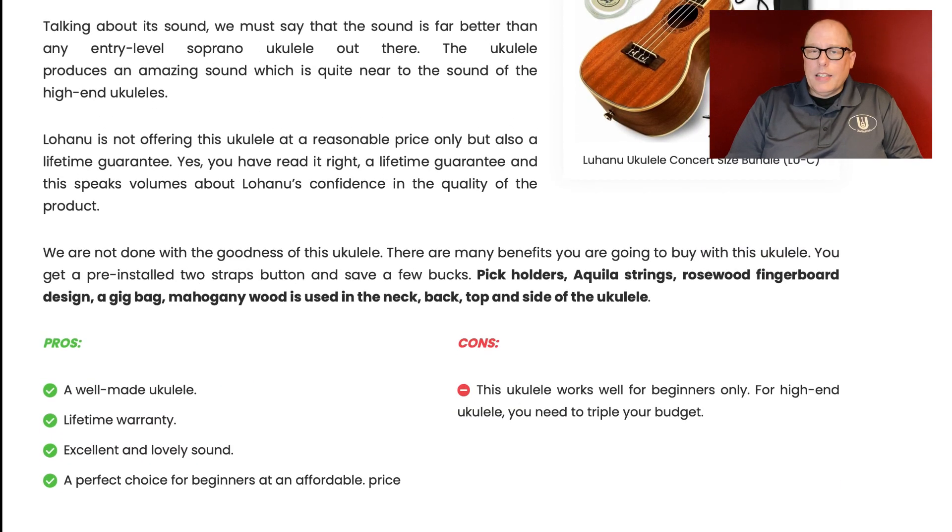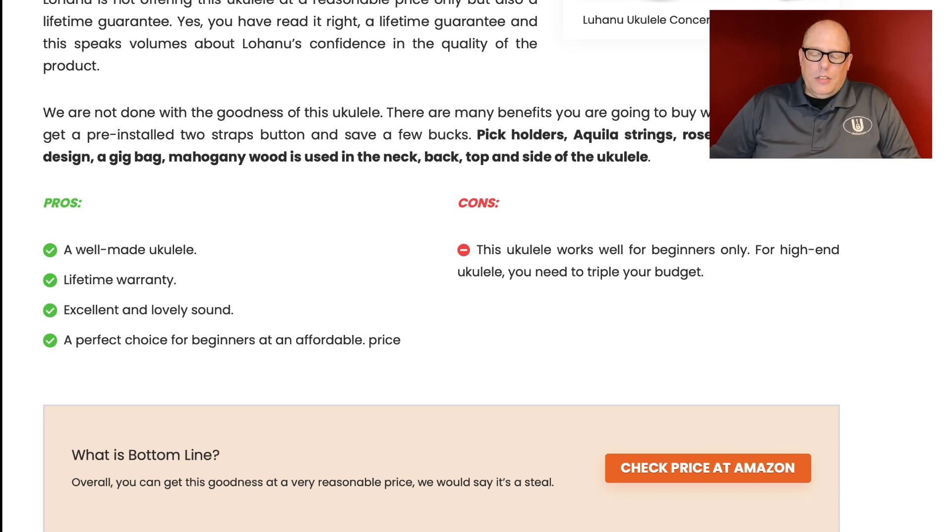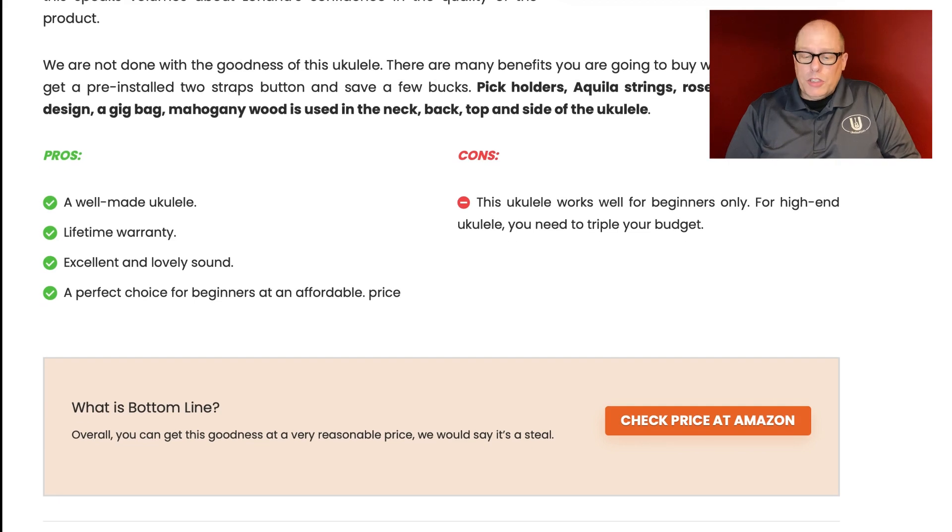Let's look at some pros and cons of each. The Lohanu: pros include well made and a lifetime warranty. Lifetime warranties are questionable though — the only company I know that really 100% stands behind their lifetime warranty is Koaloha, and that's a ukulele over $1,000 to get into. The post also says excellent and lovely sound — I think it's going to be very similar to what you get with others. A perfect choice for beginners at an affordable price.